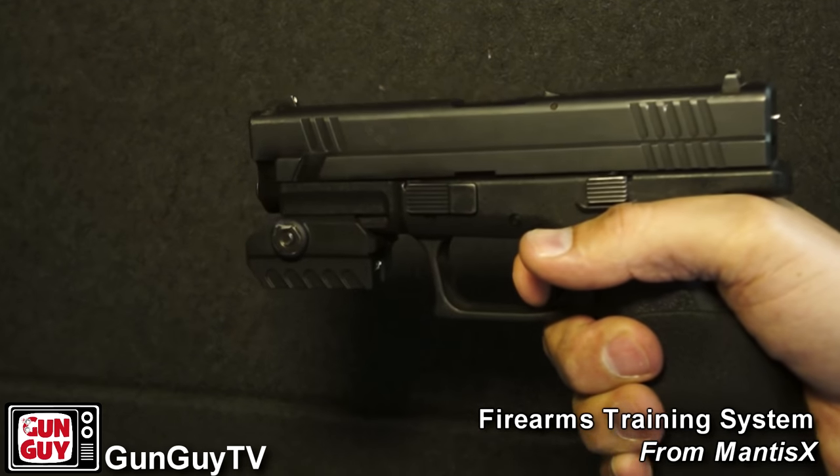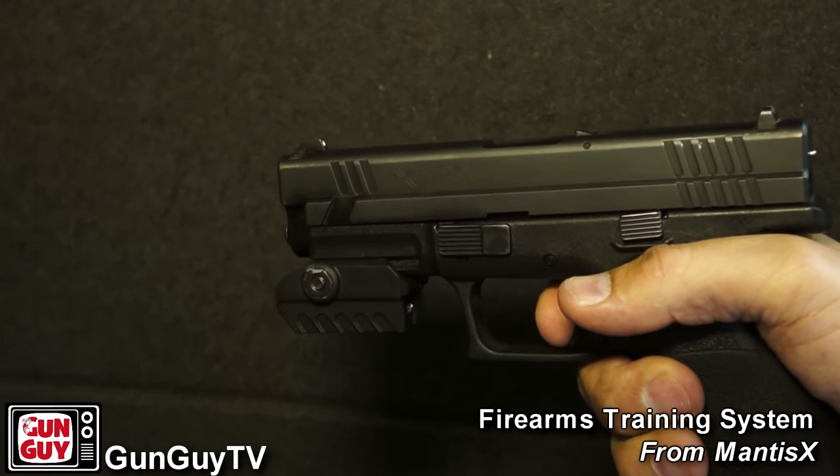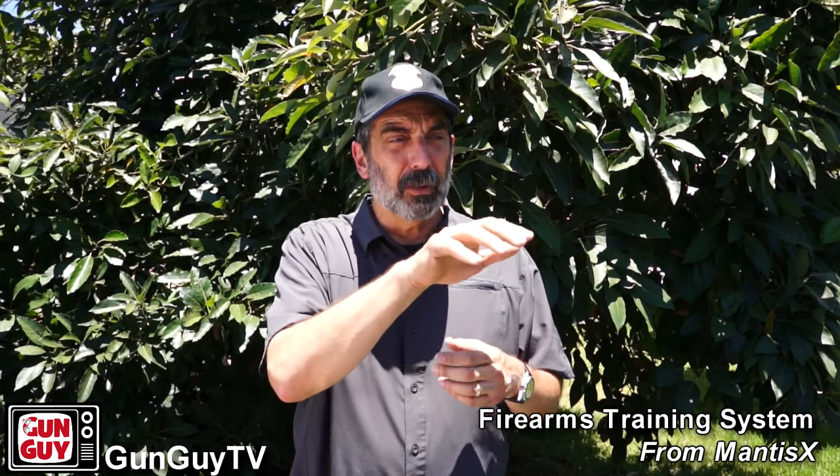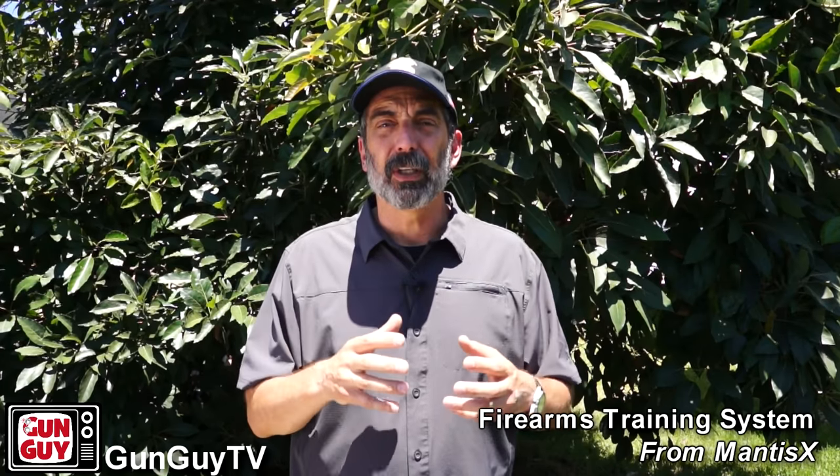Then once you press the trigger, there's something called follow-through — doing everything exactly the same way as you just did and following through without changing any of those shooting fundamentals. That's what's going to allow you to put that next shot right on top of the other one or in very close proximity. Those are some basics and fundamentals of shooting. The reason I went over that is because for many decades I've been teaching people how to shoot, and these are the things instructors work on to improve shooting capability. It depends on the type of shooting — target shooting, bullseye, self-defense — which will change which fundamentals an instructor focuses on.